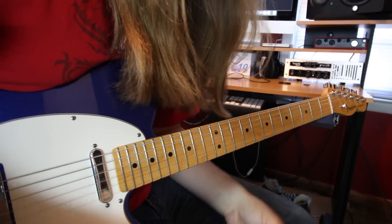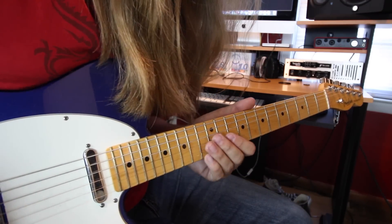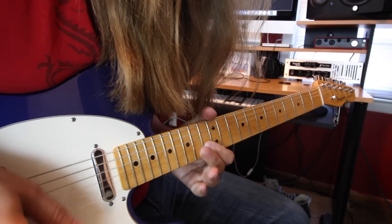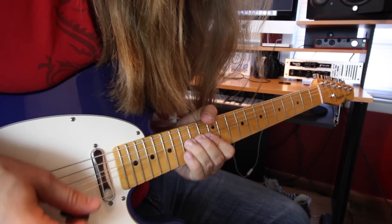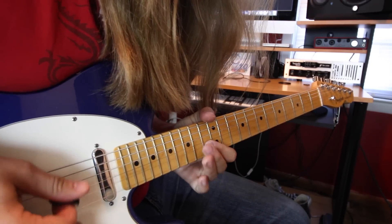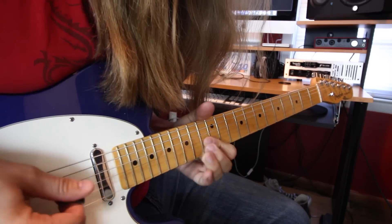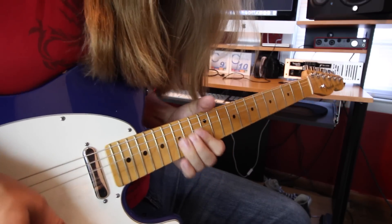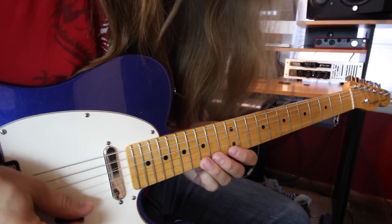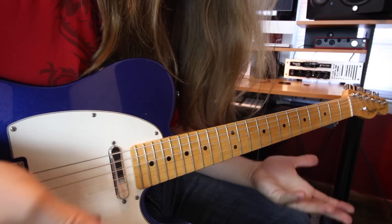Now let's dive into that solo. This is the first little solo — the outro solo is extremely long. This is all based out of an A minor pentatonic scale, all kind of out of box 4 basically.